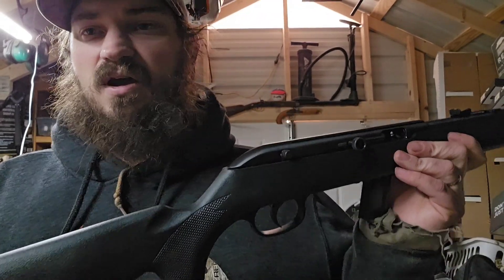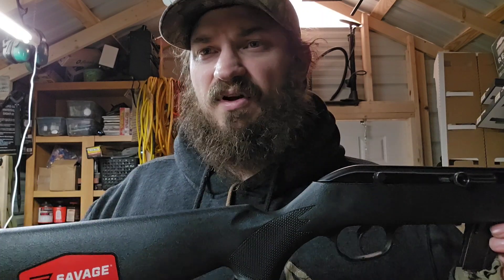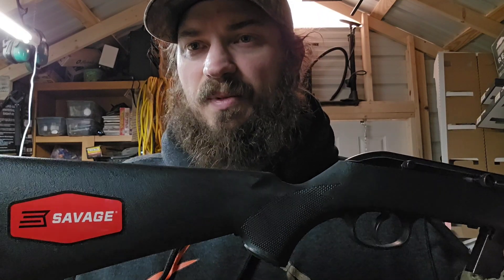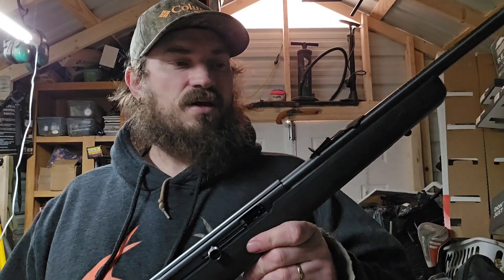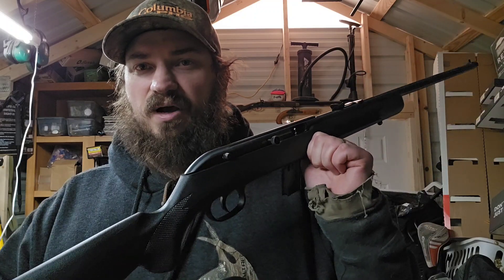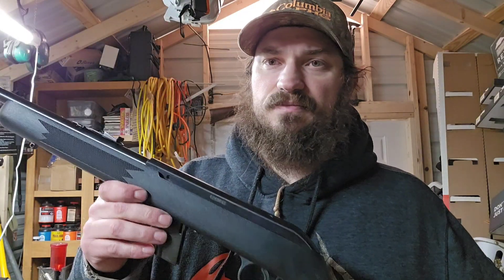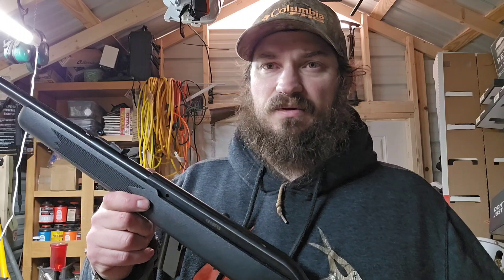I do plan on putting a scope on this. I haven't decided which one yet — I'd like to buy a new one for it, but I've got several back here not being used, so just to stay budget friendly I'll probably use one of those. I've got to dig out some rings. But before I do that I want to shoot this thing open-sighted and see what I can do with it. The one I had when I was a kid I shot it open-sighted for a long time before I upgraded to a scope, and with the scope it was extremely accurate. I hope this one will be too.